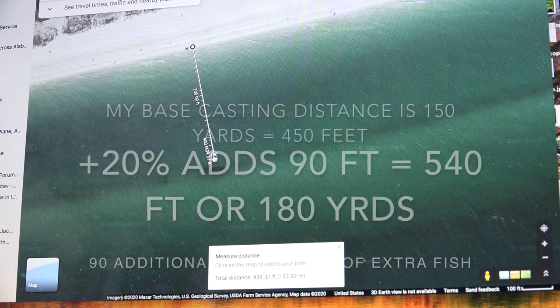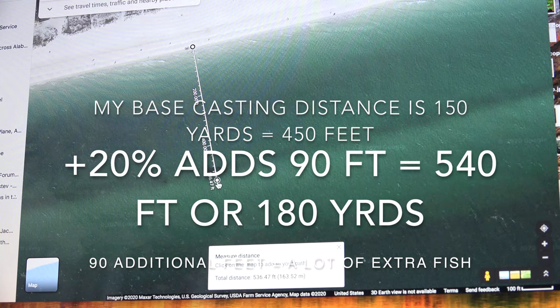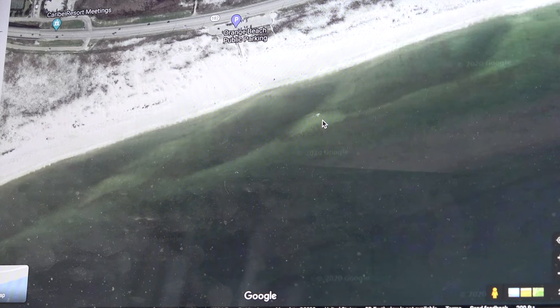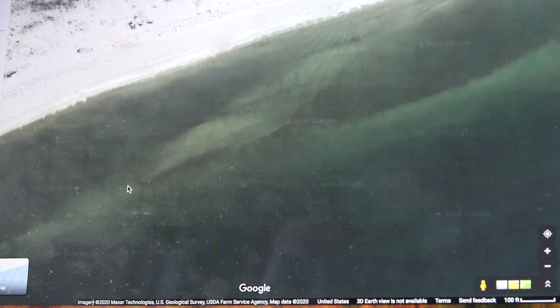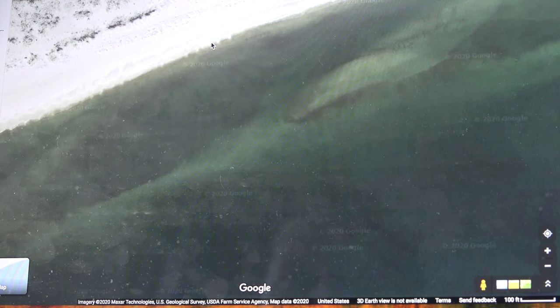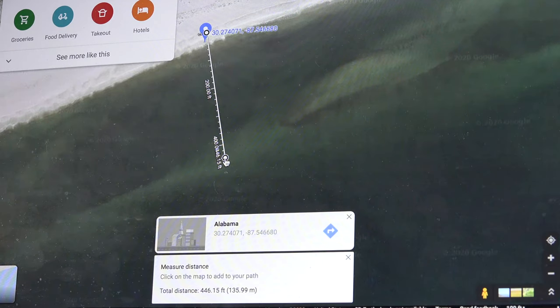What does twenty percent casting distance mean to you? Twenty percent is huge. I'd be back in here just barely out of range, but with 540 feet I've got it. This is Orange Beach and you can see this little reef line right here breaking away, but the actual good place to fish is this cut right here — you have access to deeper water and two reef lines to work. Here, 446 feet — this is what an extra twenty percent, or ninety feet, does for you.